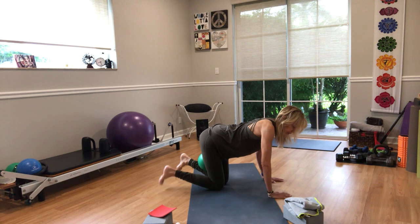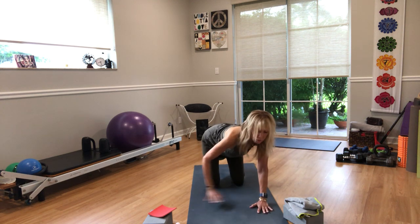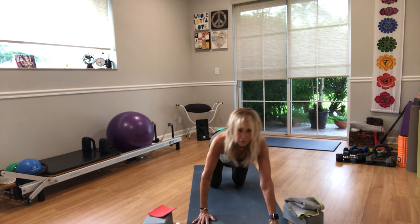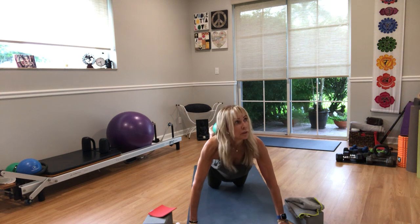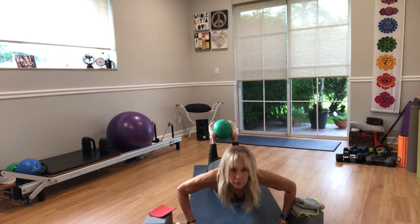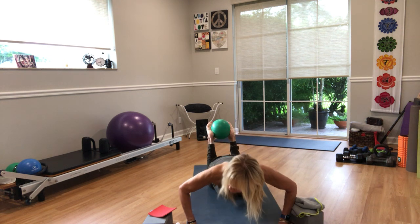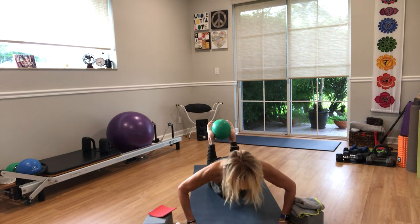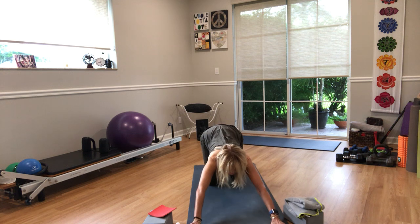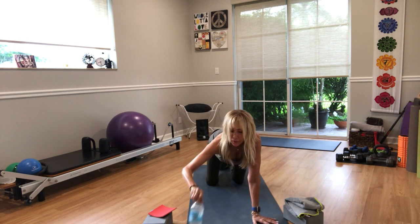Bring it down. Put the ball back between the inner ankles or feet. On your knees, walk your hands forward, arms wide. Push-ups in three, two, go — just five of them. Four, three, two, and one more. Sit on your heels.